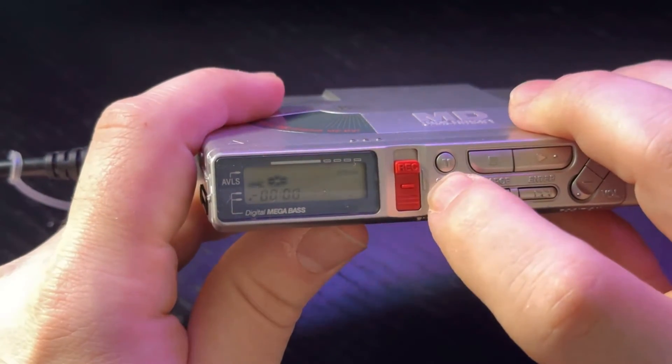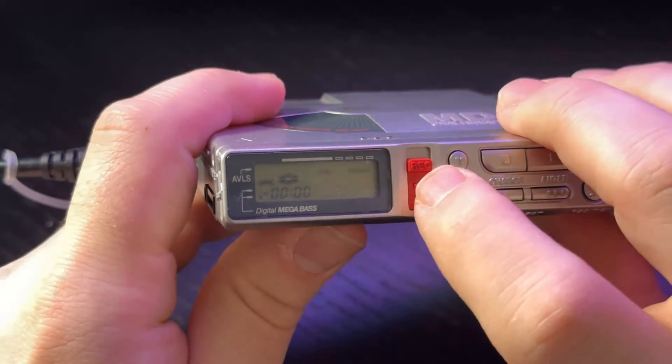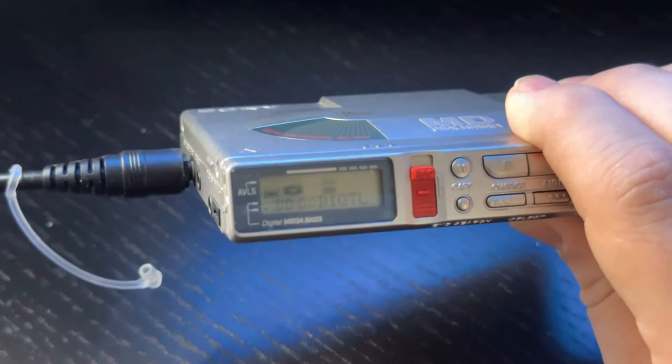I'm using the Sony MZR37 for demonstration, but the process is essentially the same for any portable minidisc Walkman. To record, you hold down the pin on the record switch and push up.